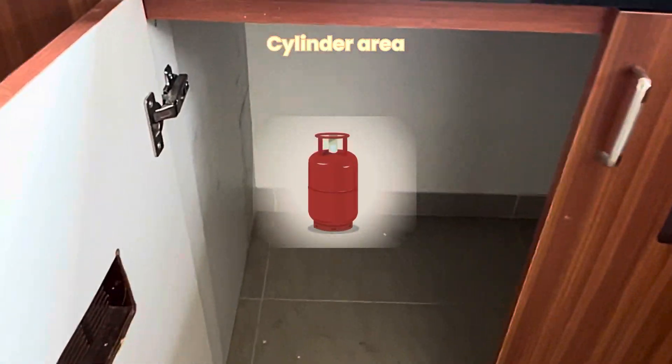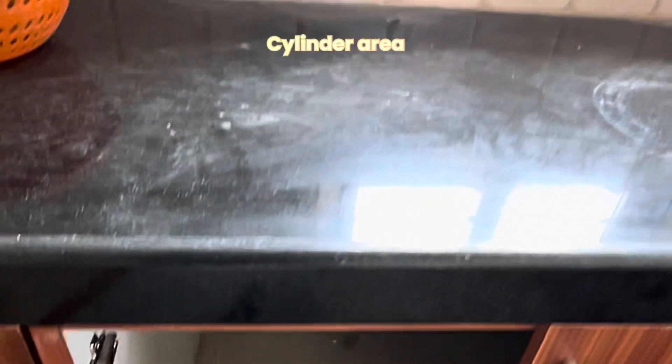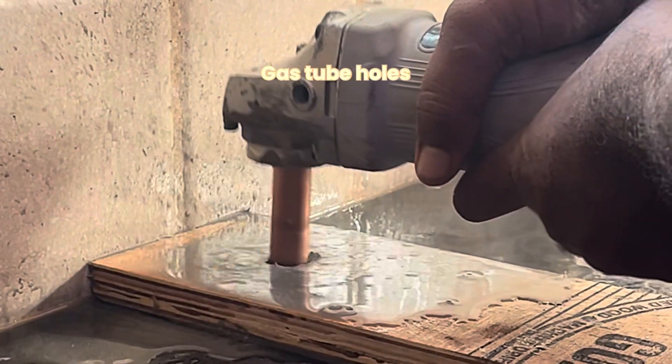Cylinder storage area. This area is for the cylinder. That's why we have two air vents in this area. Gas holes and cylinder tube.